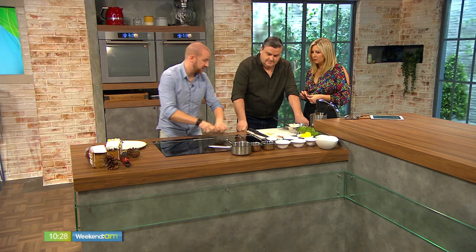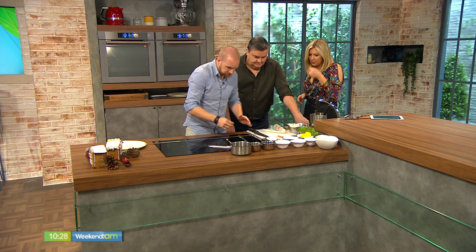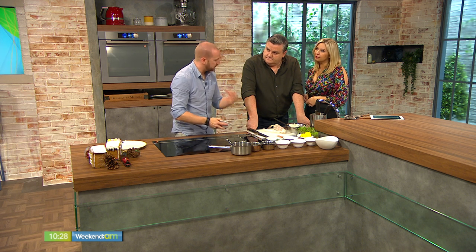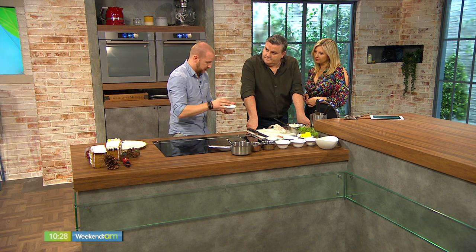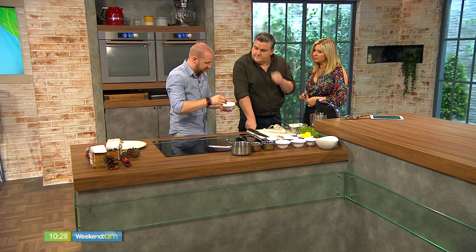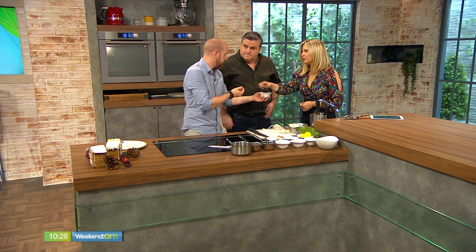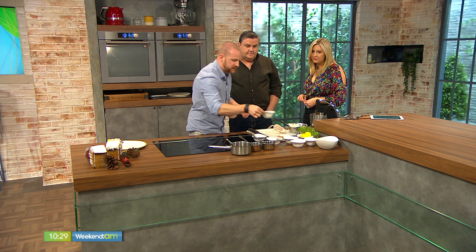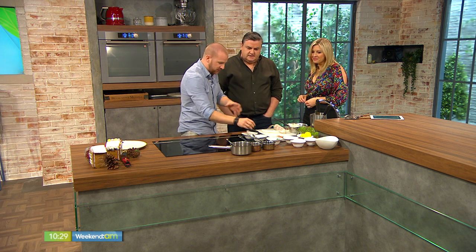We'll leave that to set for a second. In the meantime, I've made a few bits and pieces to go with it. Because we have a lot of salt from the smoked salmon, I've added some sweetness and nuttiness with caramelized hazelnuts — just a couple of tablespoons of sugar and water, pop the hazelnuts in, cook them slowly until the sugar evaporates and they become caramelized. It's like a praline, basically — sugar and hazelnuts. Then for the acidic element, some capers. So we've got sweet, salty, and acidic.